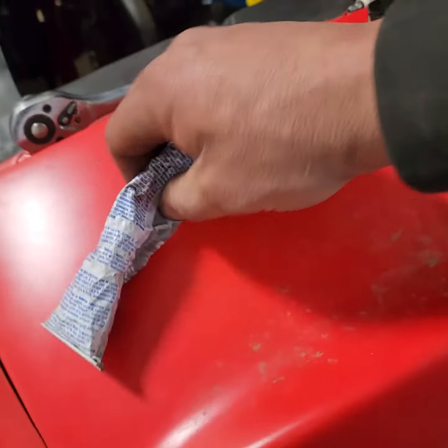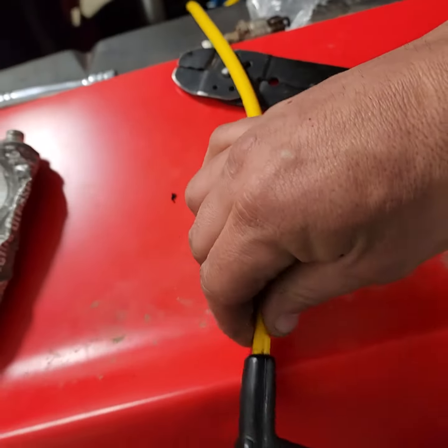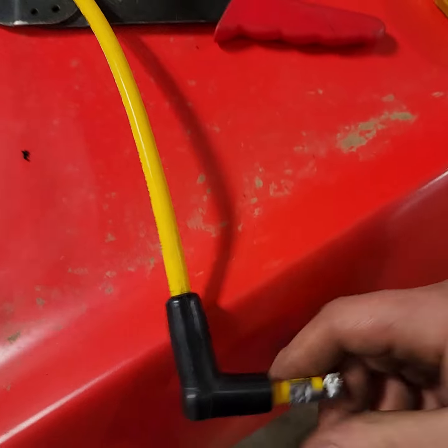All you need to do is get yourself a little bit of dielectric grease, rub it on the outside of the insulator, and it slips right on through there.